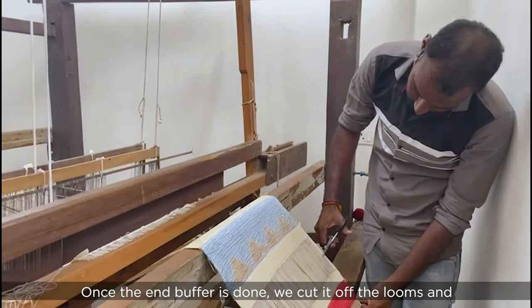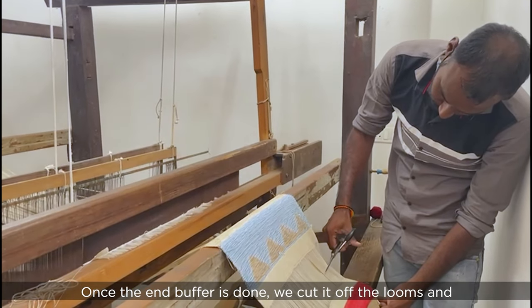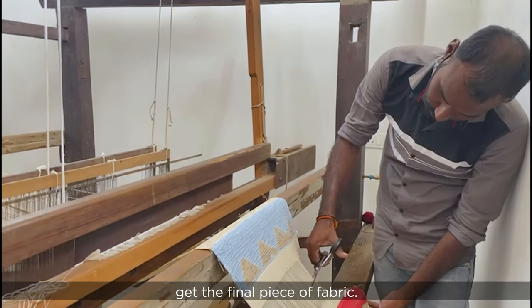Once the end buffer is done, we cut it off the looms and get the final piece of fabric.